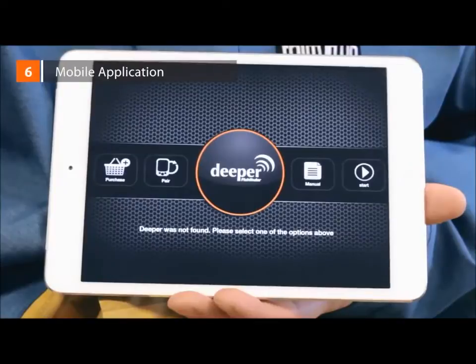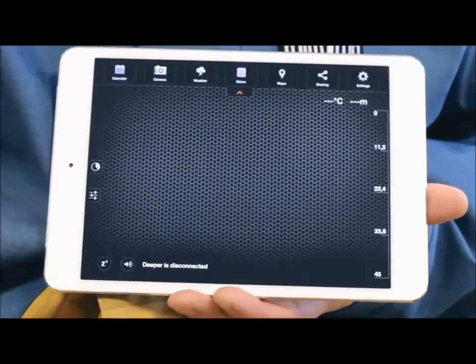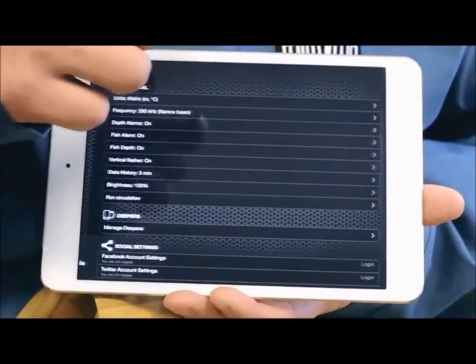Application. When you launch the app for the first time, click Start and you'll see the main sonar window. If you'd like to see how readings will look, simply open Menu, click on Settings and push Run Simulation.